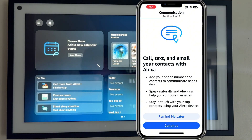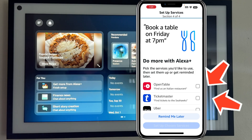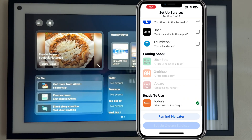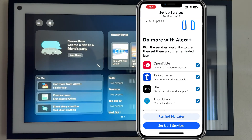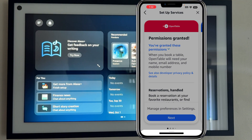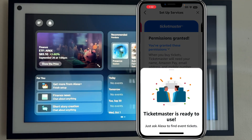So — call, text, email your contacts with Alexa. I'm also going to say 'remind me later' there. Now this is where things start to get really interesting. You can apparently book tables, order tickets, schedule an Uber, and even find a handyman using Thumbtack integration, which I'm the most excited about. So we have Uber Eats, Grubhub, Vegaro, and folders coming soon. I'm going to select all of those services and say yes, I would like to use those. I wonder about ordering my burrito because it looks like that functionality is coming soon.